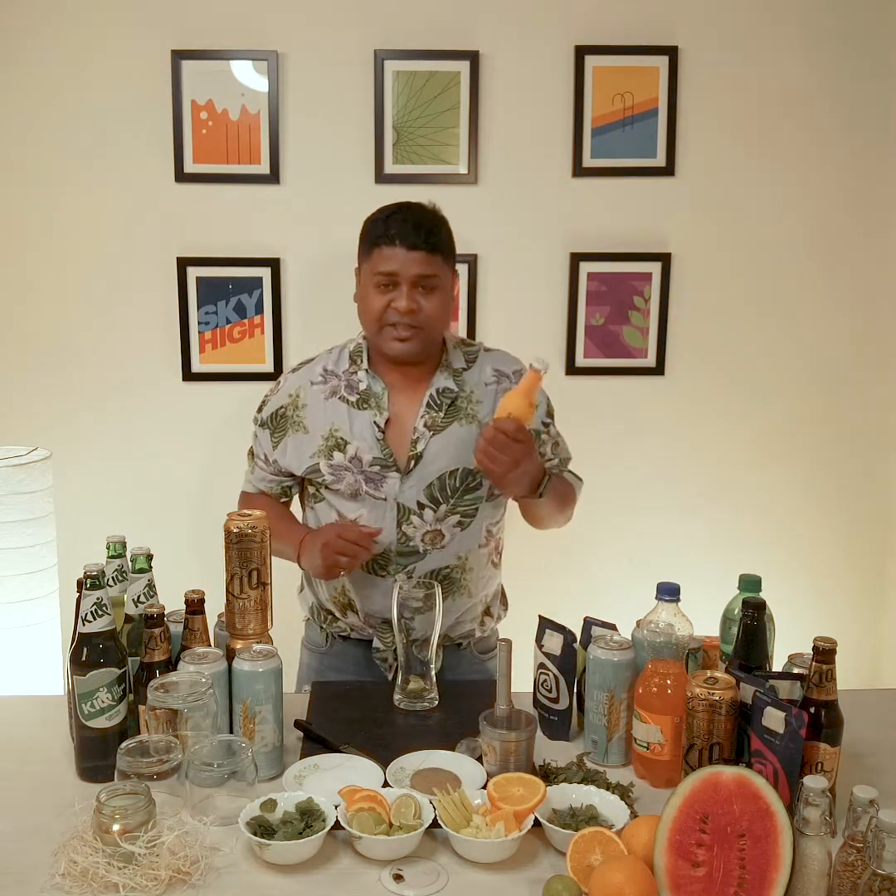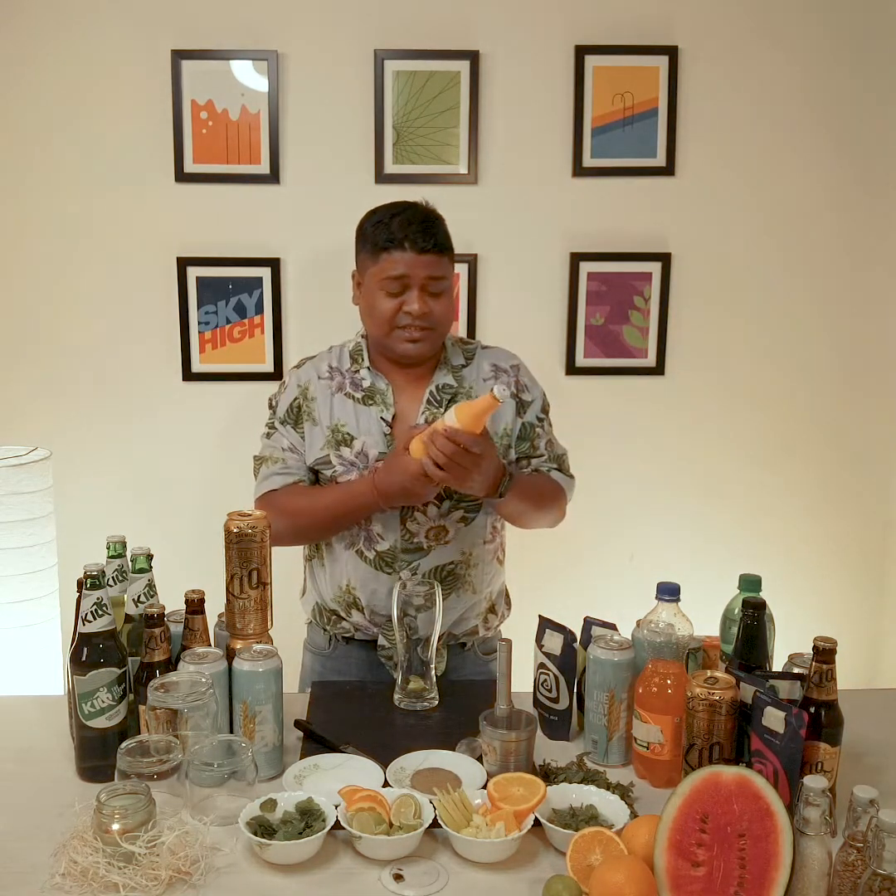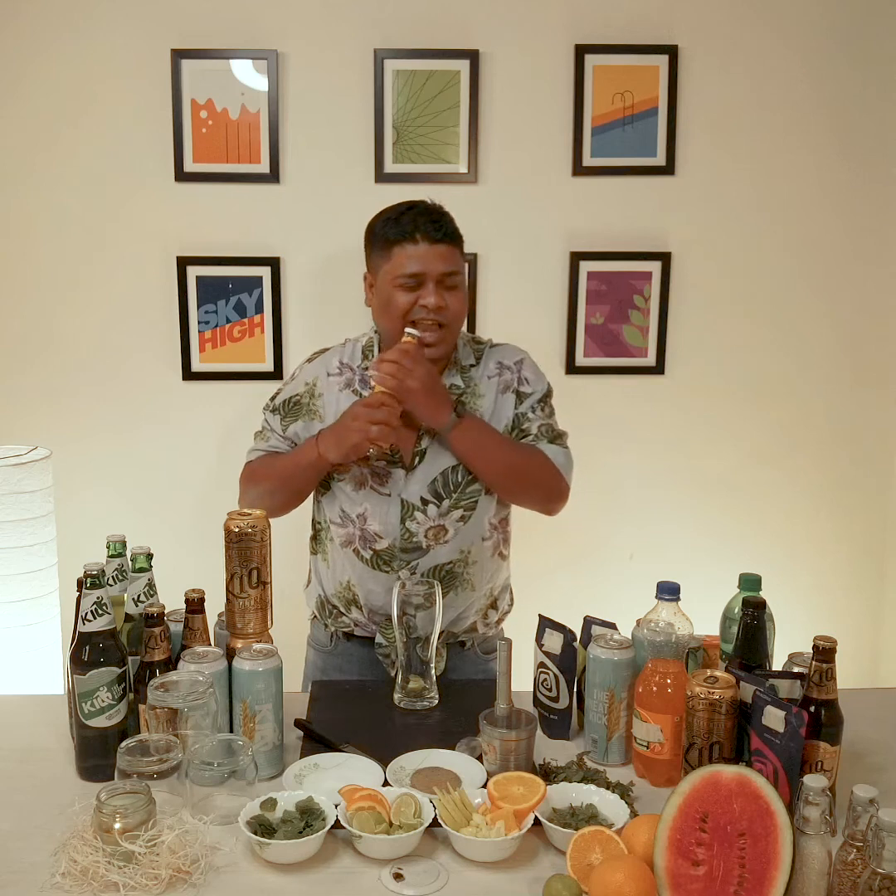Now we're going to make this a Chinese cocktail mix. We're going to make this cocktail mix and open it. We're going to open the product.